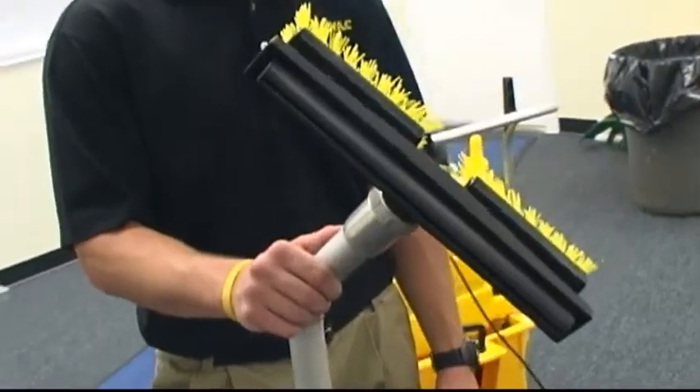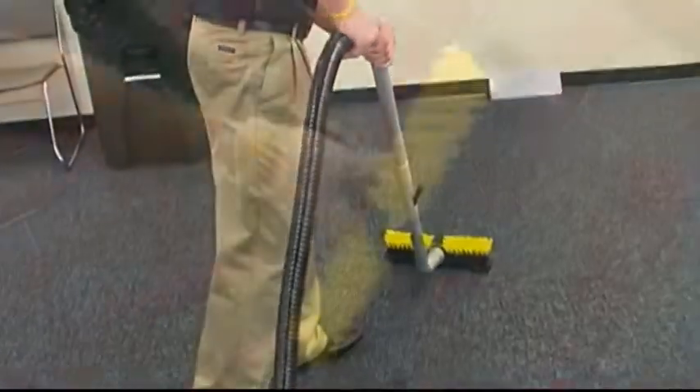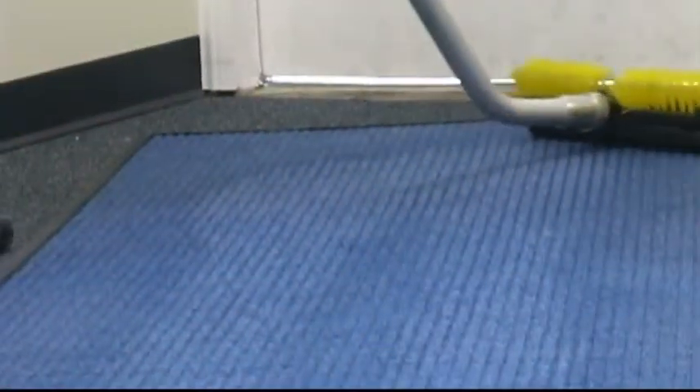This optional tool is an adaptation of Kyvac's innovative squeegee brush head and is designed for effective spotting and cleaning of carpet, upholstery, entrance matting, and more.